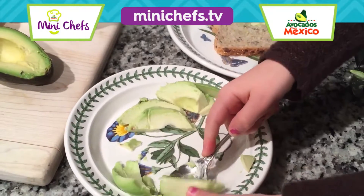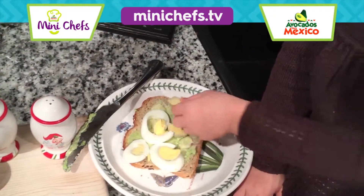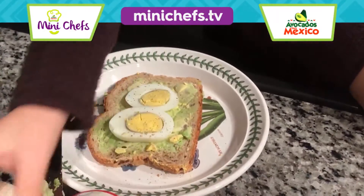Place one quarter of the avocado and one egg sliced on each piece of toast. Put a little salt and pepper.